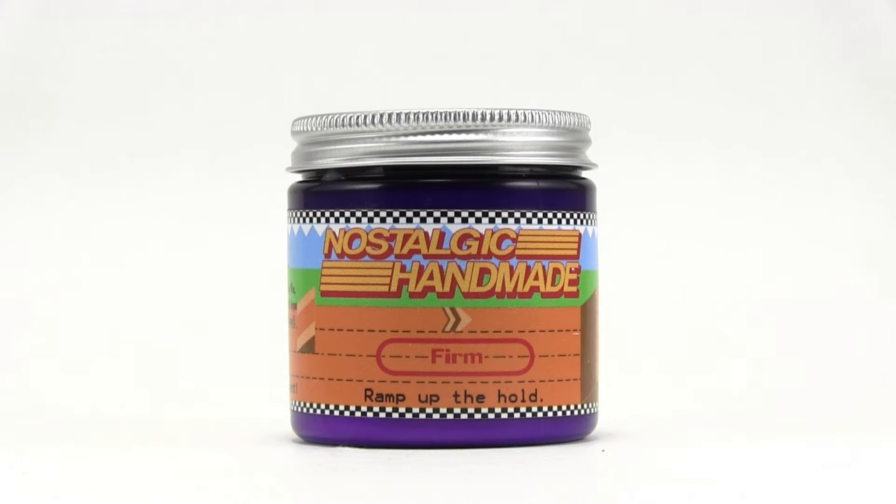This is the Firm Hold. This is the heaviest of all three holds in the Nostalgic Handmade line. And just like the rest, this is Nintendo themed. This one is Excitebike, which is really cool for me because Excitebike was one of my favorites. On the front it says Nostalgic Handmade Firm — 'Ramp up the hold.' Very, very cool.